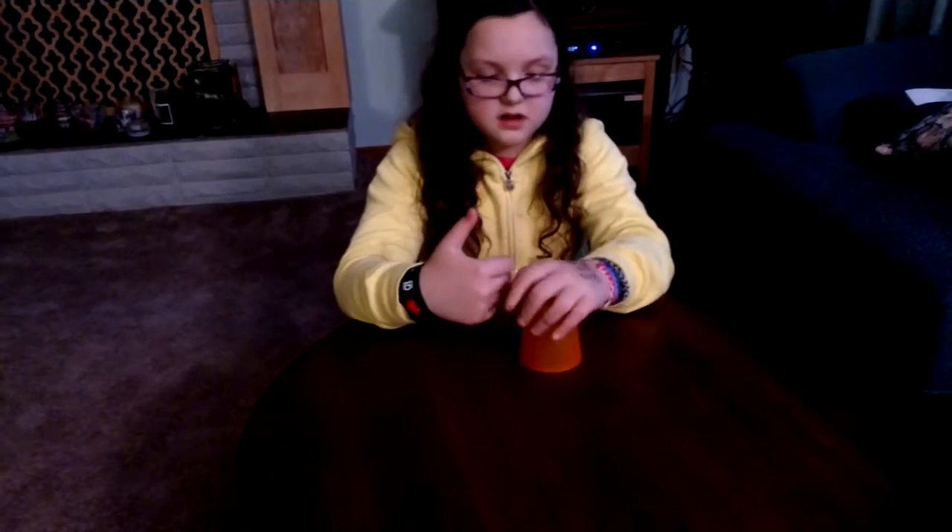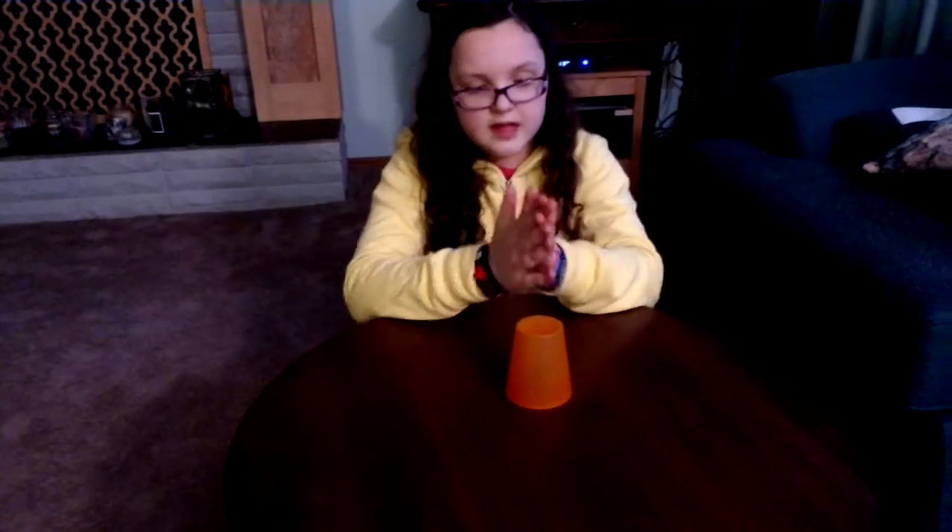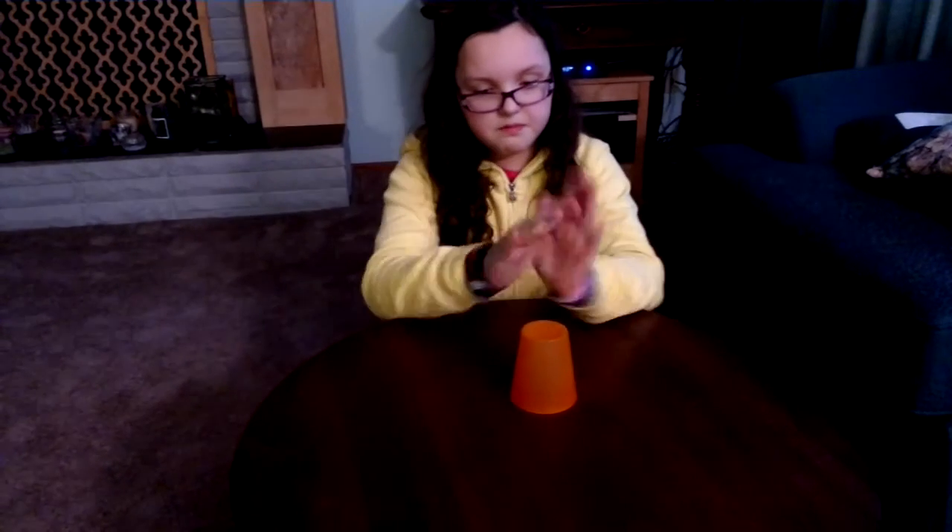Now let's do that all together. So you're going to go: clap, clap, two, three, clap, pick, up, clap. Take it from the side like this.